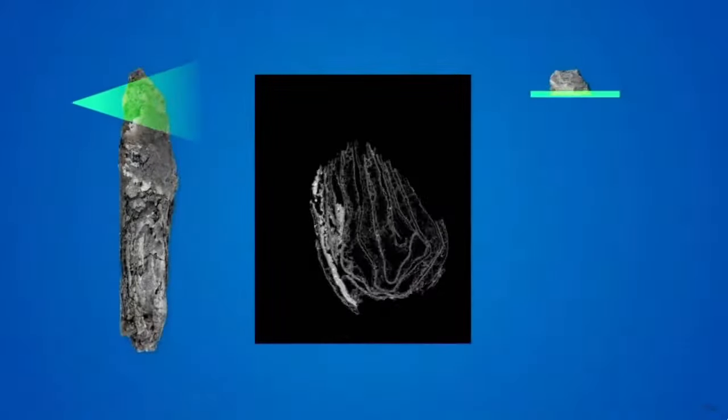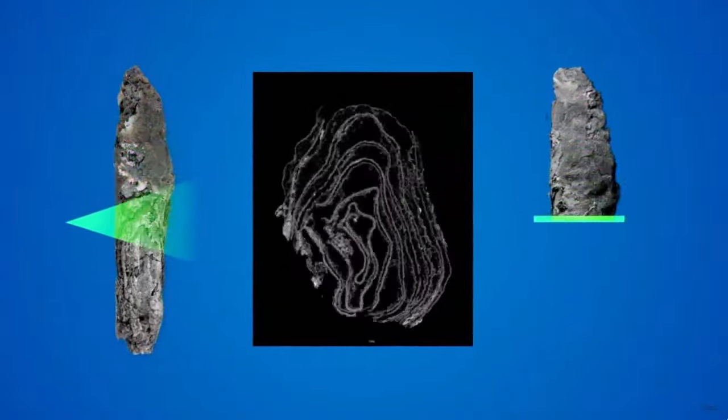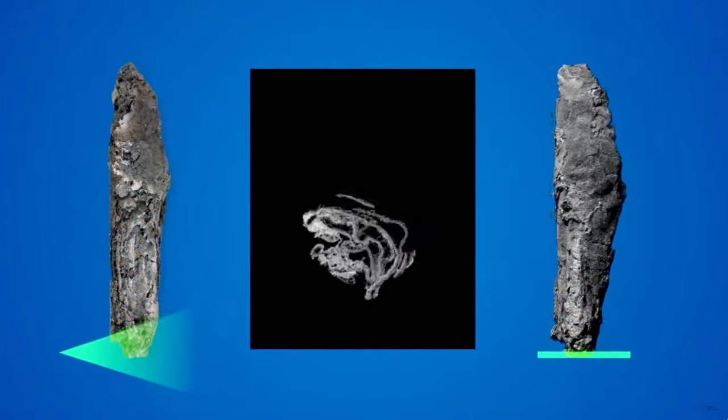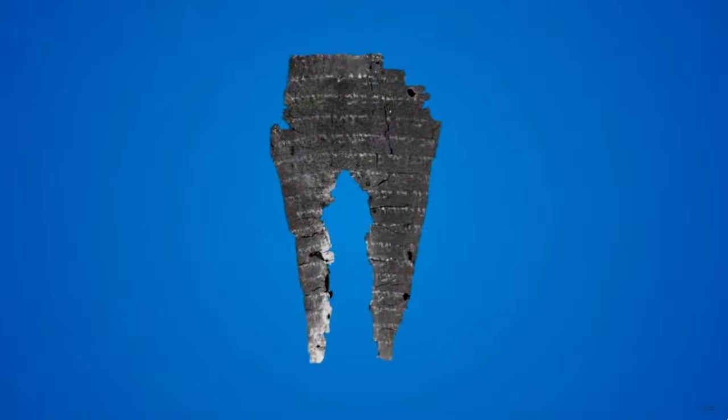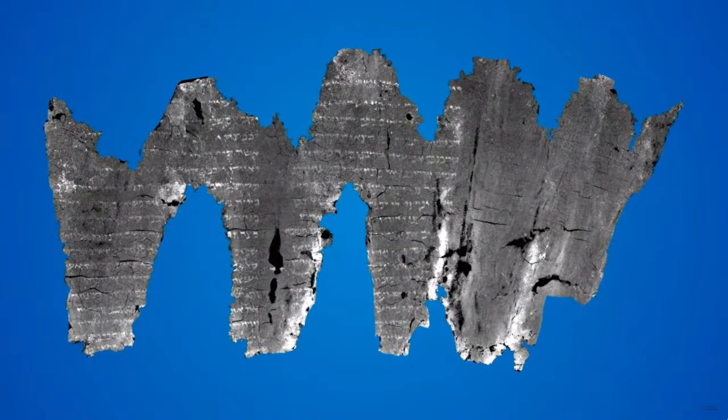Virtual unwrapping was born from a vision of exploring the interior of something without physically opening it. Once you take an image that goes all the way through the middle — like an x-ray — software can scan that image and unwrap it without ever doing that to the real object.